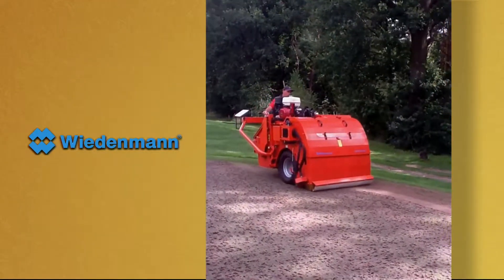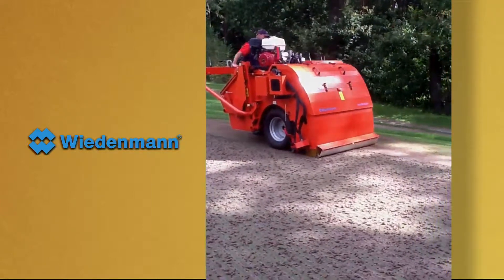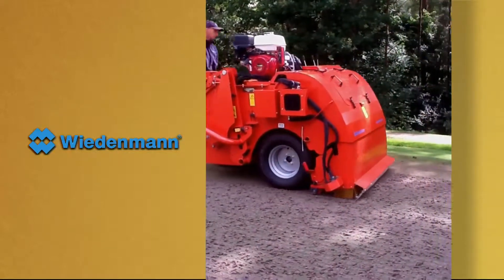The Core Recycler from Weedman is a self-contained walking machine for collecting and processing cores. The sweeping head gently collects the cores and transfers them into four rotating screens, which separate the sand from the thatch.